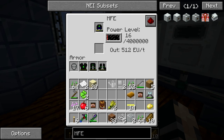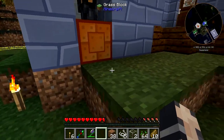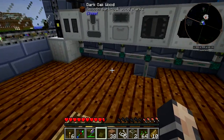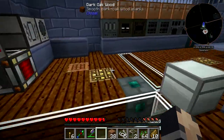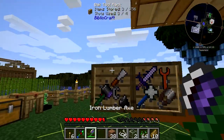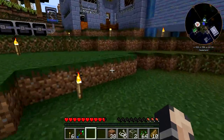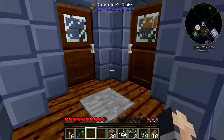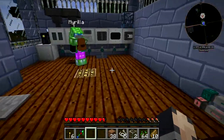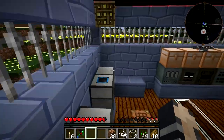It's only getting 144 EU a tick — because it's coming out of the CESU. I think it's because the RF conversion is like 10 RF to 1 EU, so you're actually only getting 64 EU a tick. That's because we're using the cheapo pipes. It's just a thing we can figure out later. It'll take forever to charge, so we should find something else to busy ourselves with. I think this is a good wrapping up point. Yeah — you'll have all your armor on next time.